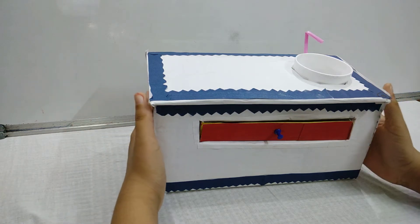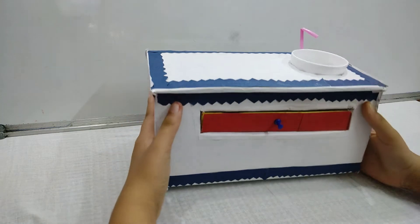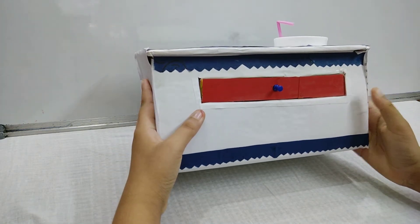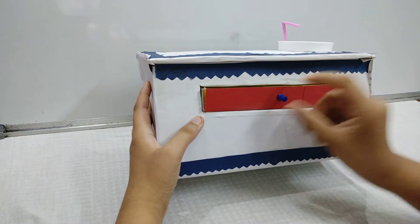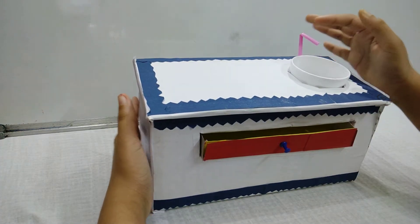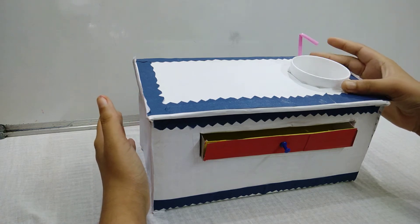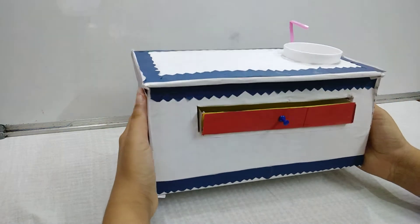As you can see, this is the kitchen. I have made this structure from cardboard and I have pasted some colored sheet on it. It has a drawer also — you can open it and close it. I have made this drawer using a box. Over here you can see I have made the tap using a straw, and I have made the sink using the half part of a thermocol glass. I have decorated it with colored sheets also.